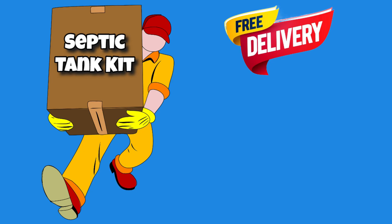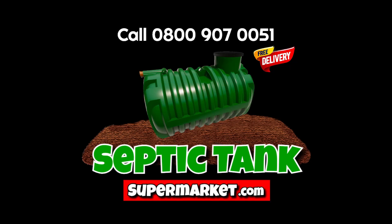You also get free delivery. Oh man, that's amazing! Where can we find out more about these septic tank kits? Well, that's easy! Just go to septictanksupermarket.com.